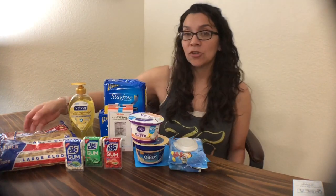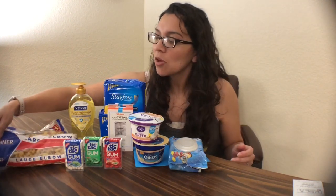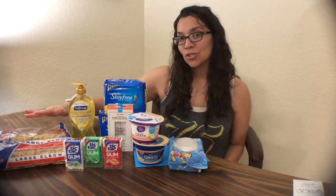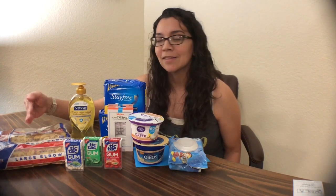First off, the Skinner pasta. There is a printable coupon on Coupons.com for $1 off of two. I picked up two — the Large Elbow and the Trio Italiano — for $1.92 total, at $0.96 each. Use the $1 off coupon and pay $0.92 in-store, then submit your receipt for a $1 rebate on Ibotta, making these free plus a $0.08 moneymaker. I'm probably going to donate these and hope the rebate resets — they generally reset about three times before going away completely.